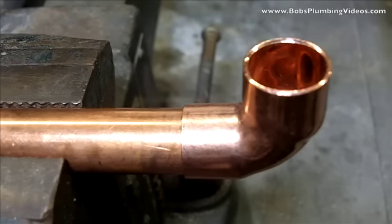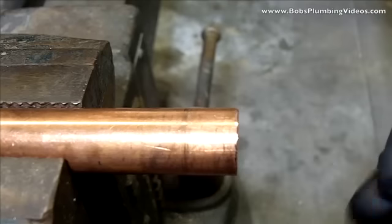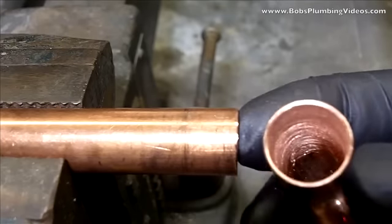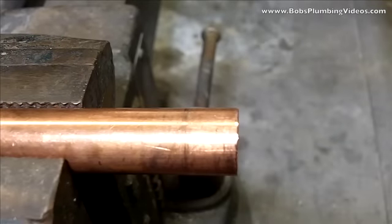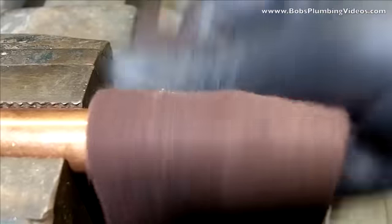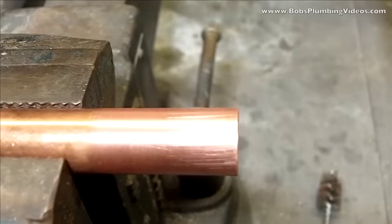Here we are at the bench with my half-inch copper set up in my vise. As I showed you in the previous clip, we're going to have to clean everything. I'm cleaning the fitting with the brush — I'll bring the fitting up to show you that I've buffed it out very nicely, nice and clean, nice and shiny. Next I'll get my scotch brite pad and buff up this piece of copper to get all that oxidation off. It's very important to shine it up.